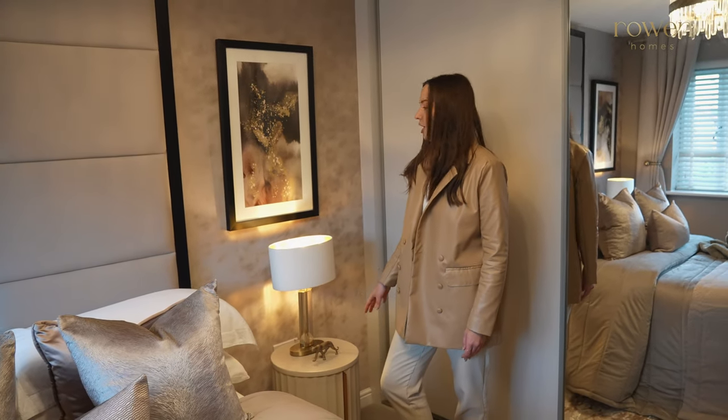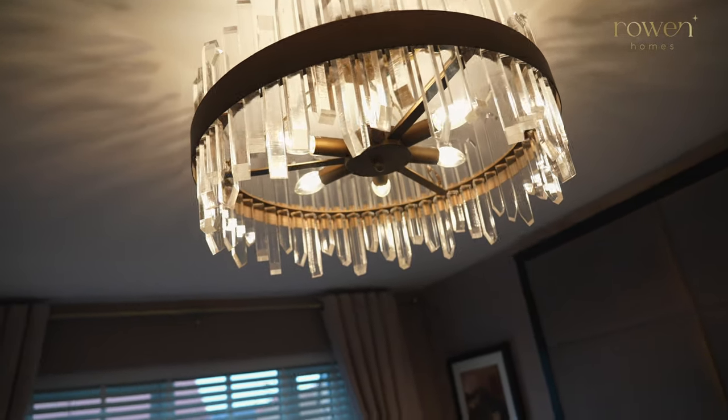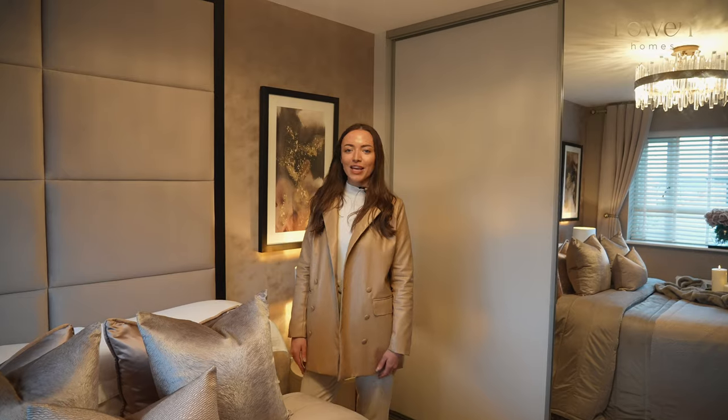So the lamps are really, really luxurious but also quite classy. If you're looking for a statement feature in your room, we've used the Kiri chandelier, which has a brushed bronze band around the outside and acrylic crystals, and it just makes the room look super luxury.